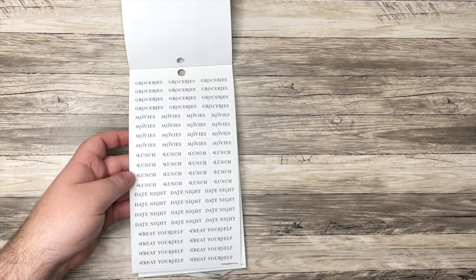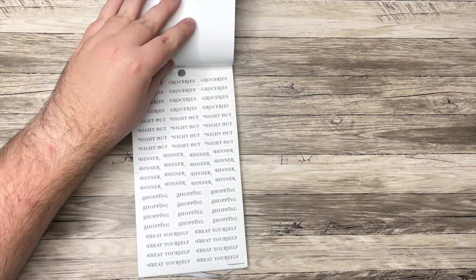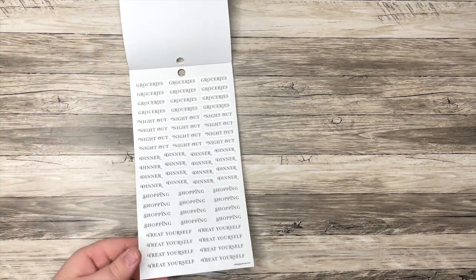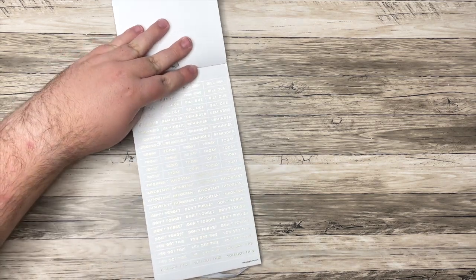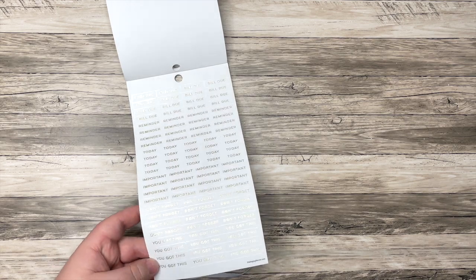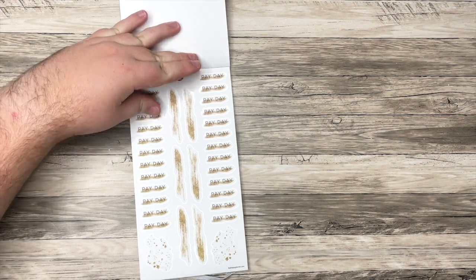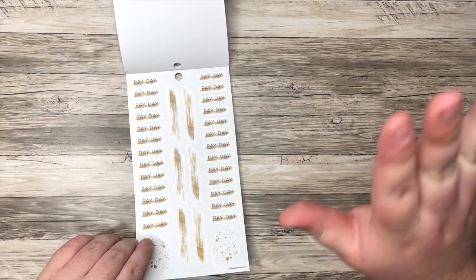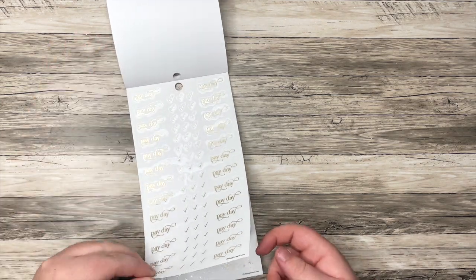There are spending category stickers: groceries, movies, lunch, date night, treat yourself — and another set with groceries, night out, dinner, shopping, treat yourself. I love that we have multiple 'treat yourself.' Now in gold foil: bill due, reminder, today, important, don't forget, and 'you got this.' Payday stickers, and I love these little swooshes and dots. Lots of payday stickers.